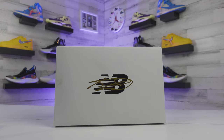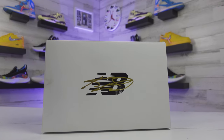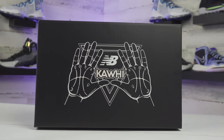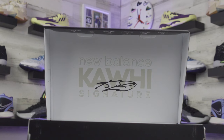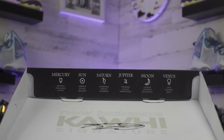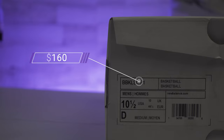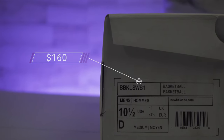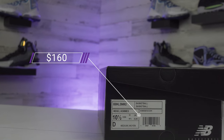Starting off with the box and price, the Kawhi 1 comes in a white box with gold font — nothing too special but still pretty clean. The Kawhi 2 box is actually pretty dope; his nickname is The Claw, so they worked his hands around the New Balance logo and it came out really well. Both shoes retail for $160, which is on the higher end for a starting shoe line, but nothing too over the top.